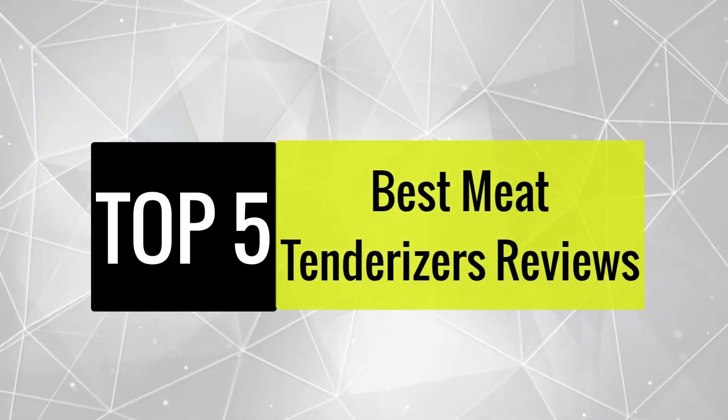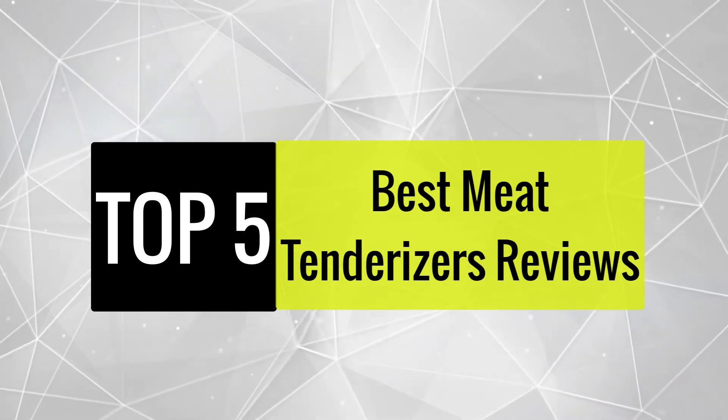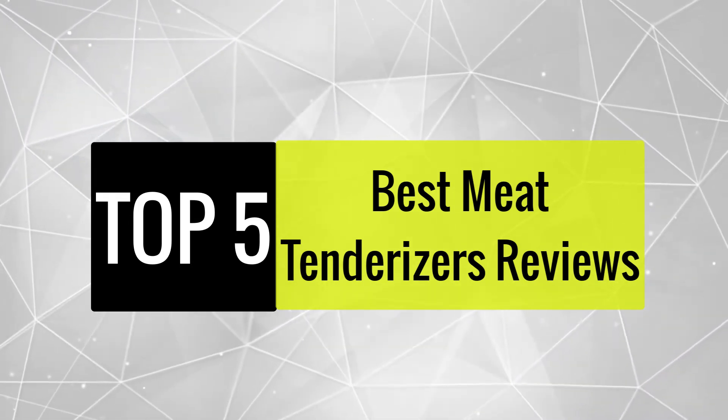Today, we review the best meat tenderizers that you can choose the right one for your purpose. After spending two weeks of research and consumer survey, we compiled this list.